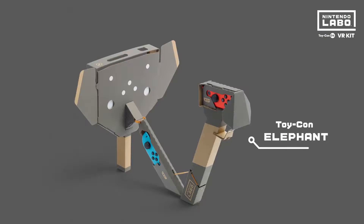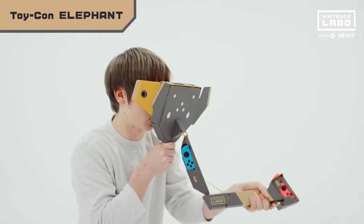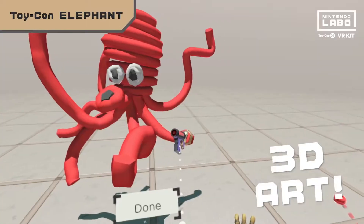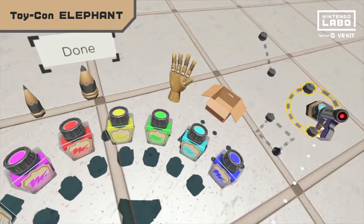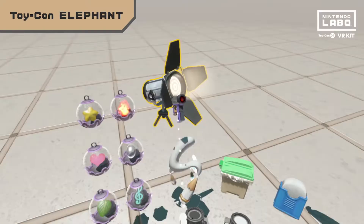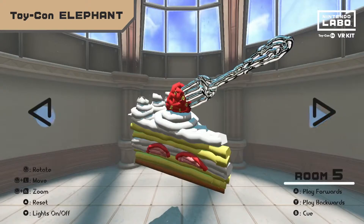This one is the Toy-Con Elephant. Use its trunk to paint 3D pictures that hang in thin air. You can even grab your creations and move them around. There's an eraser, shape tools, effect pens, and even lighting effects. Use everything at your disposal to craft some true masterpieces.